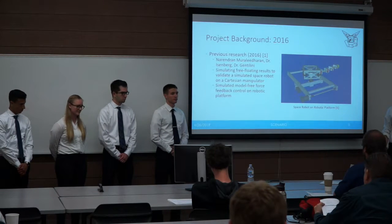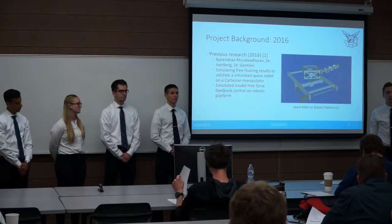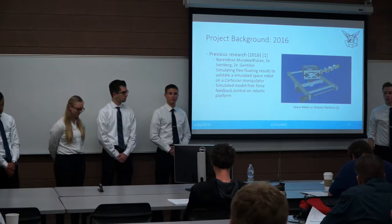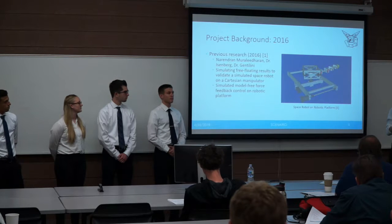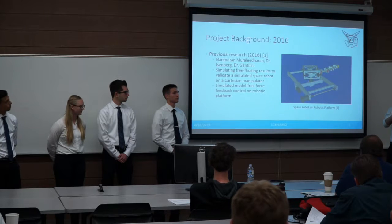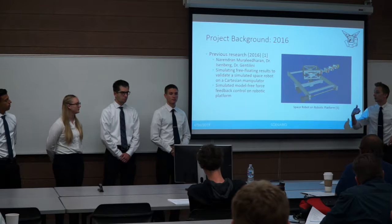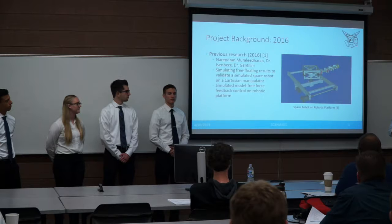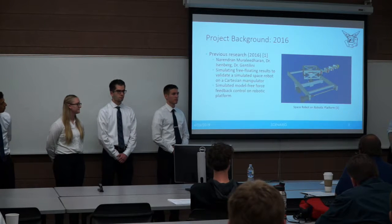Some background on this project: we are not the first team to work on this. Back in 2016, Dr. Eisenberg and Dr. Gentilini put together an advanced simulation of a Cartesian manipulator with a force torque sensor on top, and a little robot mounted on top of that. The little robot wiggles around and generates interesting content for the force torque sensor, which the big robot drives those forces and torques down to zero, simulating a free-floating environment. This was a breakthrough and is the basis for our project.